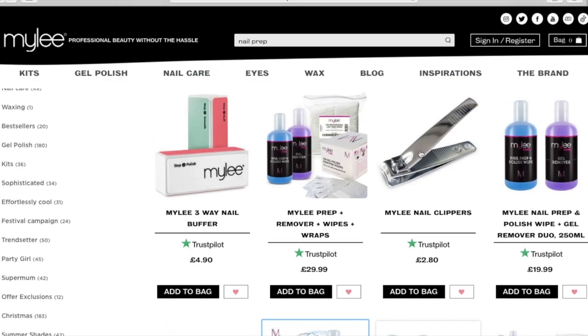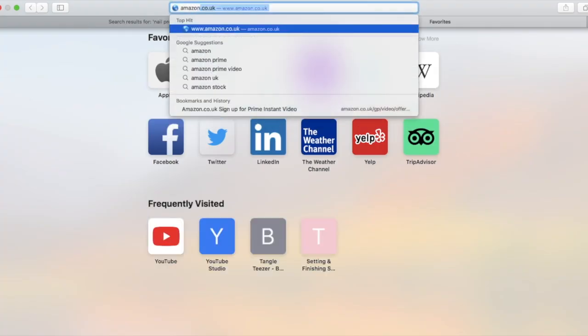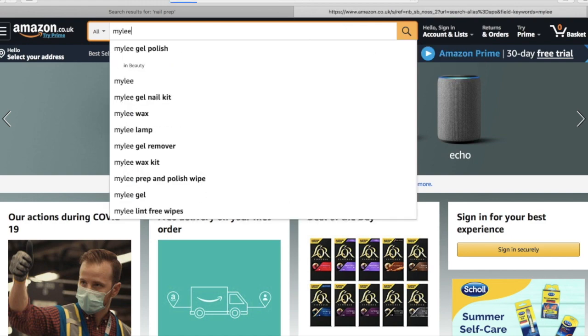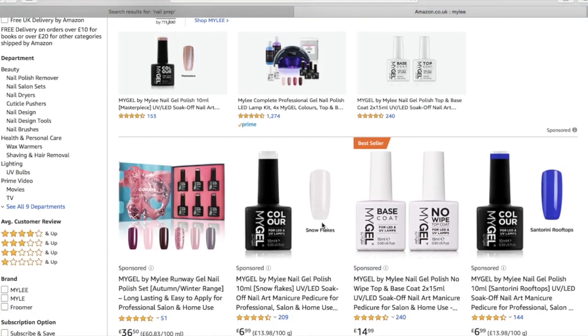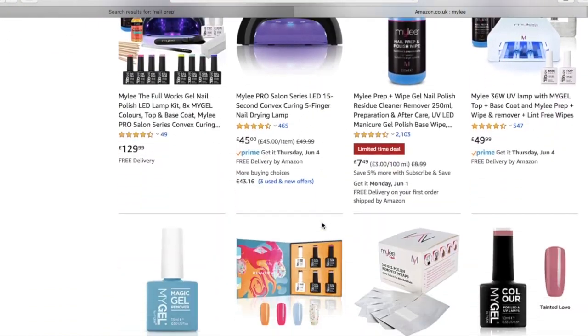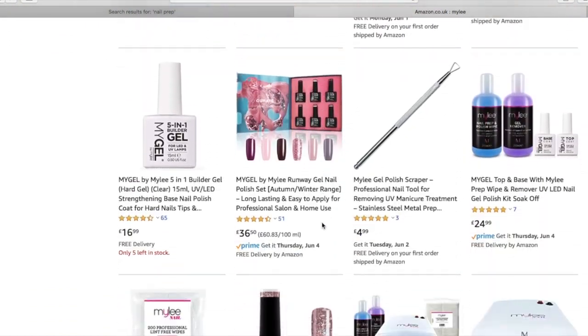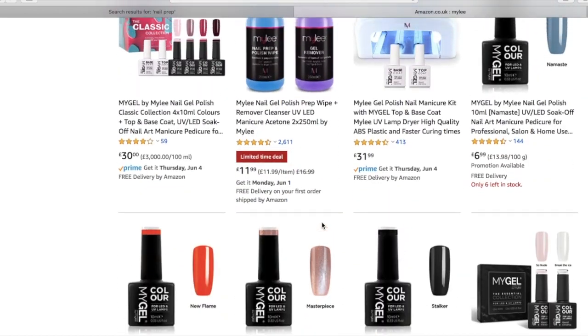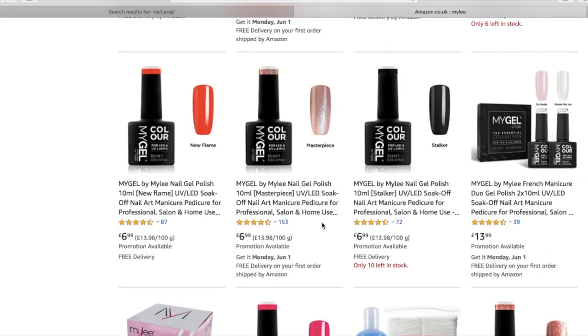But yeah, that is basically the websites and what I'm showing you. It was all quick and easy to find and I do recommend Mylee products as they are very professional. So yeah, I hope you found this really useful and if you have any more questions feel free to leave it down in the comments. Thank you for watching - let's get on to showing you how I did my nails and tinted my mum's eyebrows.